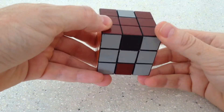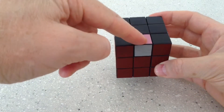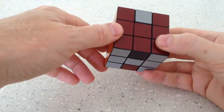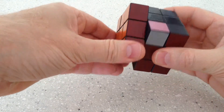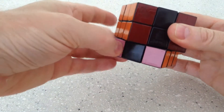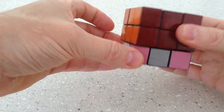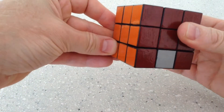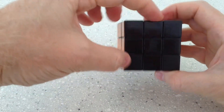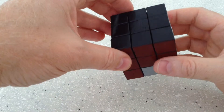What I'm going to do first of all is move this black piece into place. Simply move it center down one, rotate the bottom around — there it is in position — move it back up, and then return that bottom layer to its original position. There we have that piece now correct. The whole black surface is complete.